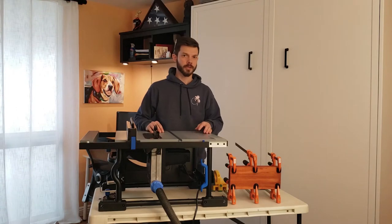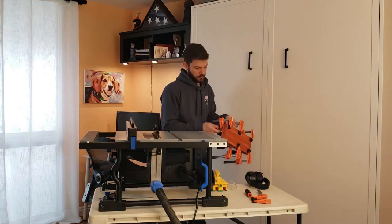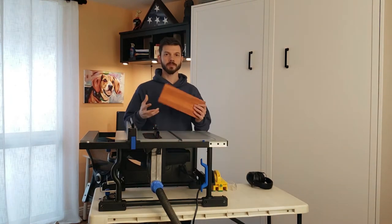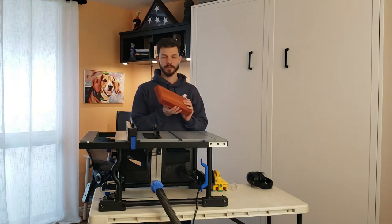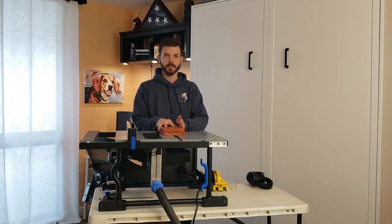Our glue has been drying for about 4 hours, so we're going to go ahead and remove the clamps. Glue is dried. Next we're going to run this through our table saw, taking a little bit off each edge to square everything up.